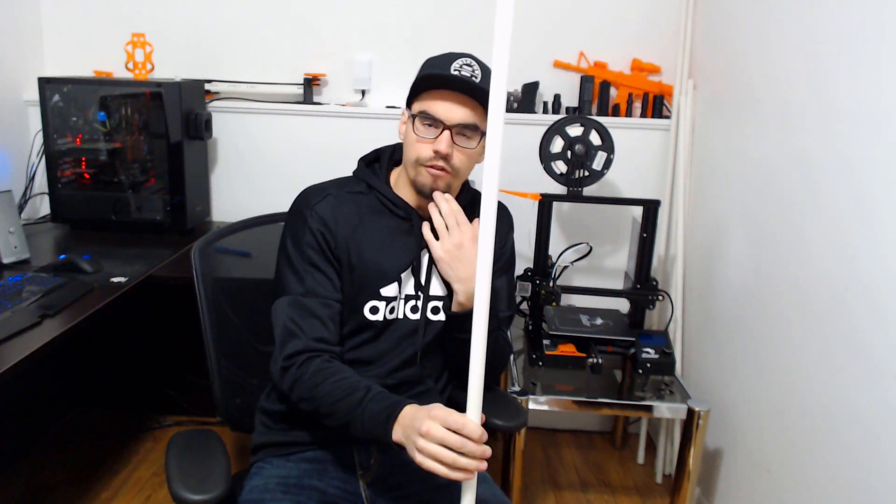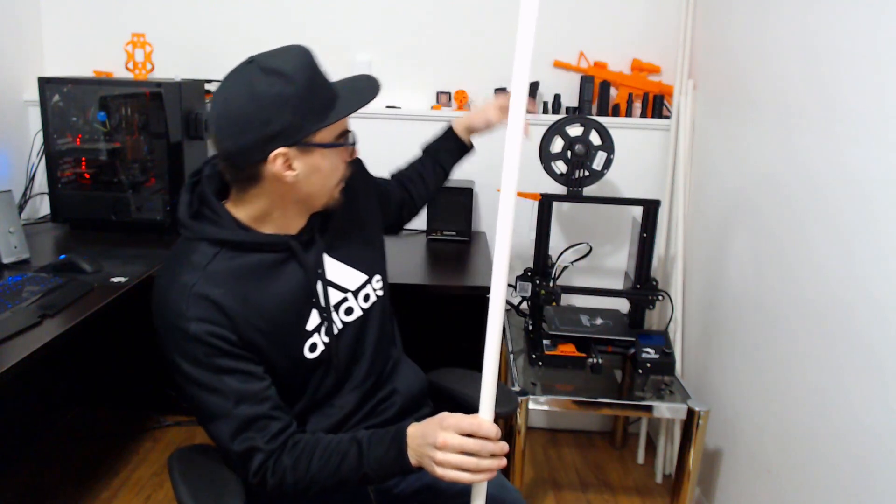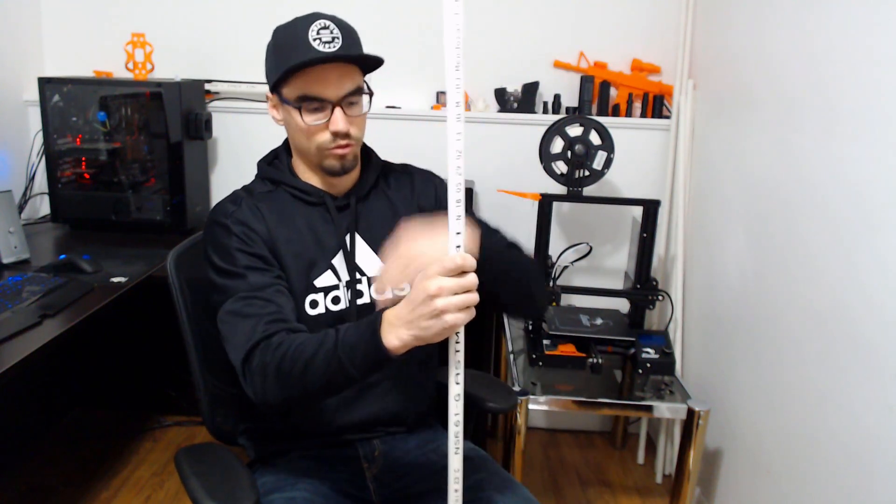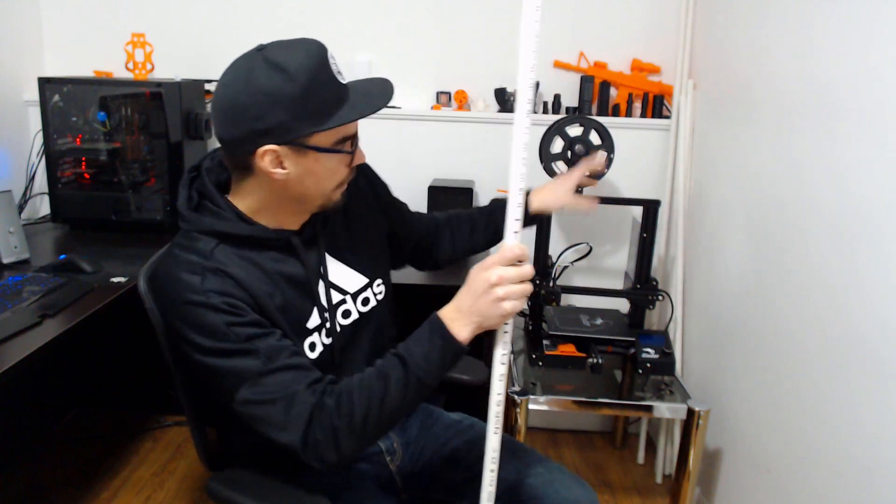This case is totally modular. Everything else we're going to 3D print, and however big you want your case to be is fine — just measure around it. We're going to print some coupler pieces to join the PVC together so it links and makes a cube around the printer, then wrap the window insulation film around it and seal it up with sponge seal on the bottom of the PVC tubes.